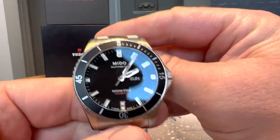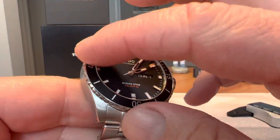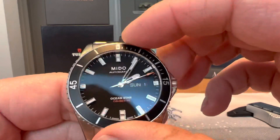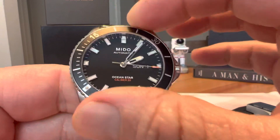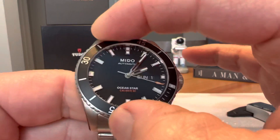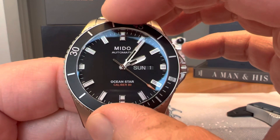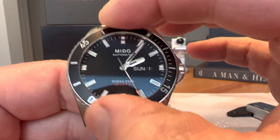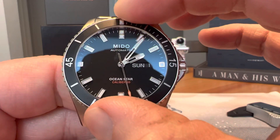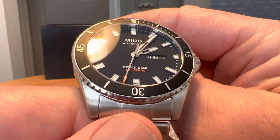You do have a 120-click unidirectional bezel with an aluminum insert. The bezel action is very good — not a really audible bezel, but very good action. There's maybe just a smidge of back play, but nothing terrible. It lines up well, and you've got a lumed pip at the 12 o'clock position.